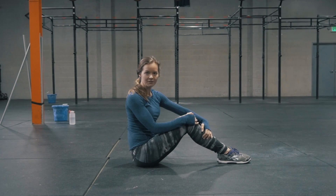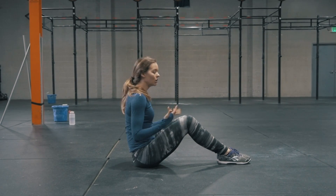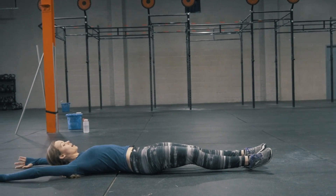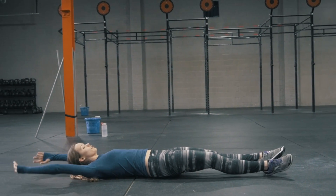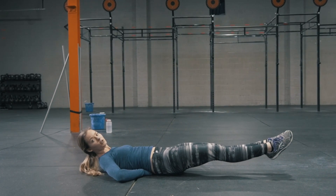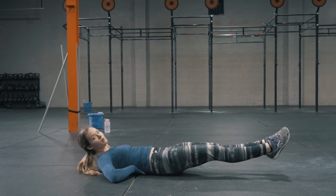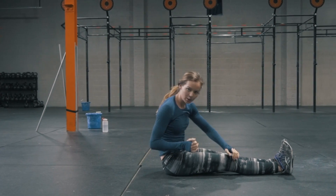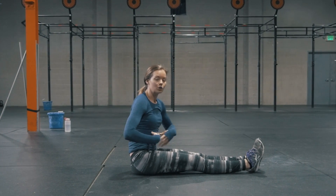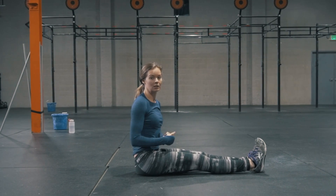Some hollow body positions that we find that are not the ideal hollow body position look something like this. The athlete will be laid down, body extended, lift up the arms and the legs, but notice there is some space underneath my back — I can actually wiggle my hands under and touch my fingers to one another. So that's not what we're looking to get. We really want to lock the core and press it down into the ground.